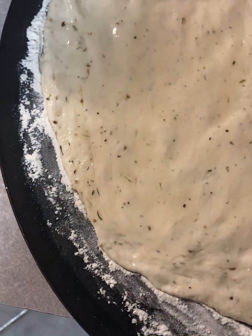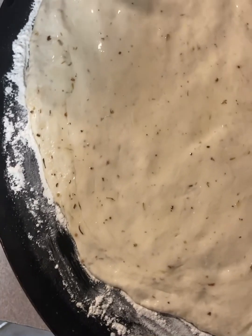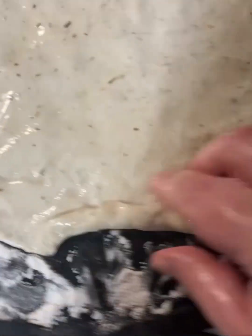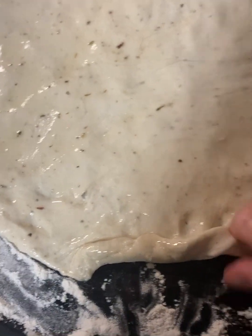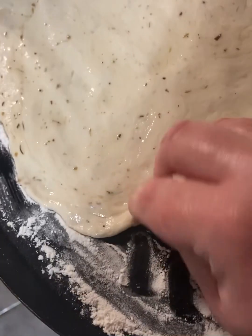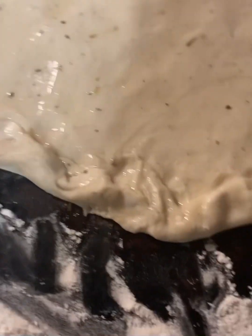Next, we're going to preheat the oven. I cook this at about 425°F. You can do about 450°F or higher — just use less cook time. I cook mine about twelve minutes at 425°F. If you're using about 450°F, I'd say six to eight minutes.